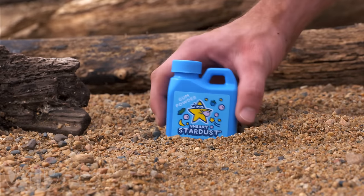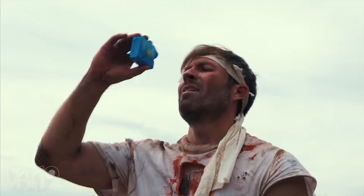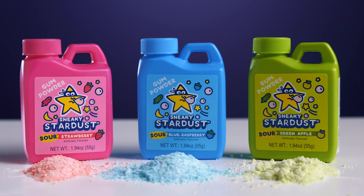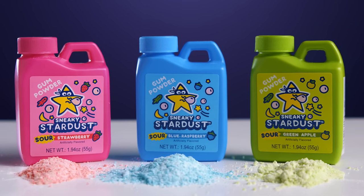In fact, it's so good, you'll probably chew the whole thing. Come on! Buy Sneaky Stardust gum and hundreds more gifts at Vat19.com.